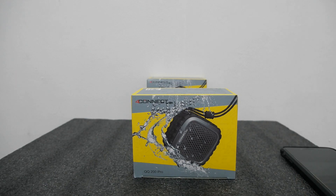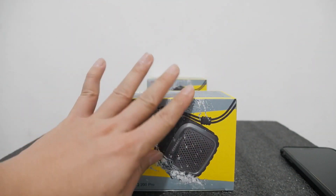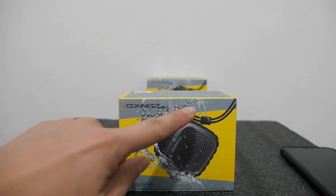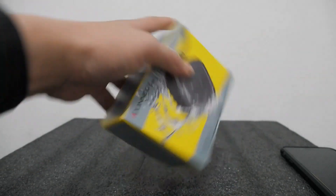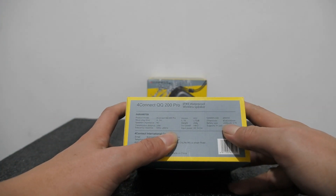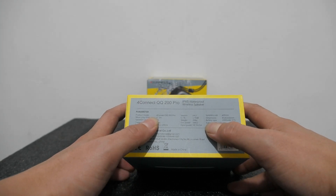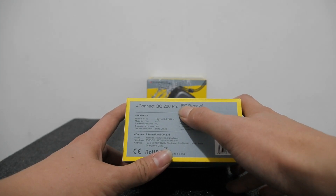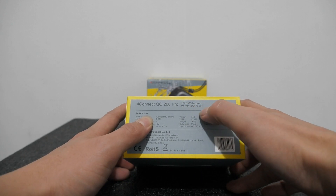Kita lihat keistimewaannya, apakah suaranya seperti yang lama atau lebih berbeda. Di sini ada gambarnya, karena semburan air itu tidak ada masalah — nanti kita tes. Untuk baterainya lebih besar: 2000 mAh, 3.7V. Estimasi bisa bertahan sampai 5-6 jam untuk pemakaian aktif. Dan di sini sudah terverifikasi IPX5 waterproof wireless speaker.